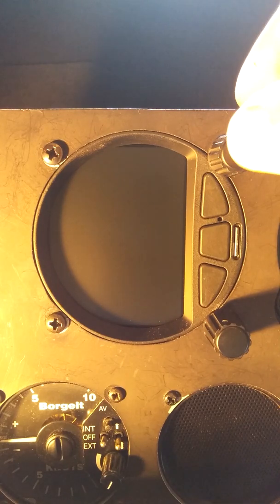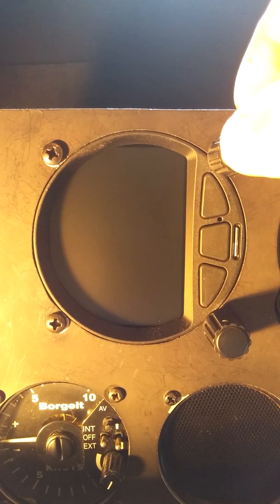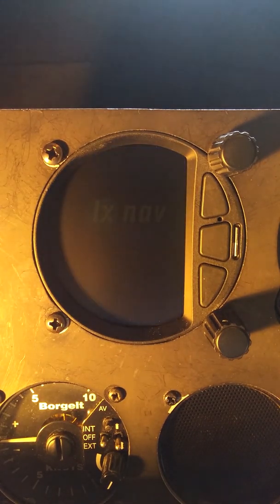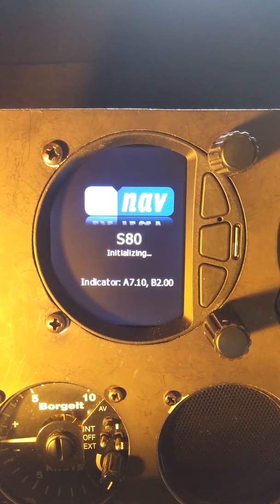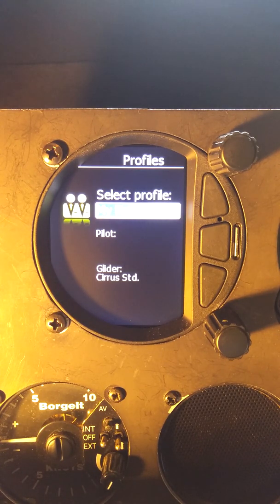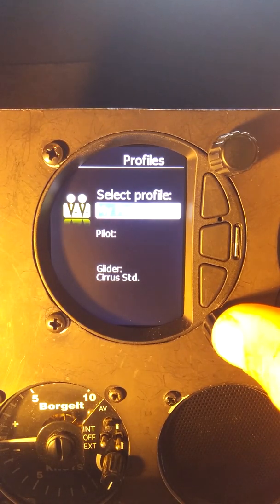First thing that we want to do is power on. We're going to use the top right knob and press that in and let it go. The variometer will go through its boot up cycle and then we're presented with the option to select the profile. This is a new variometer and no profiles have been set, so I'm just going to accept the default profile. We'll do that by pressing the bottom knob.